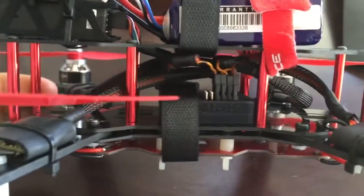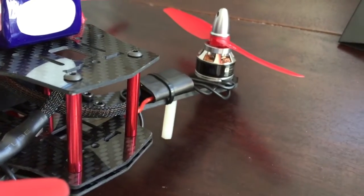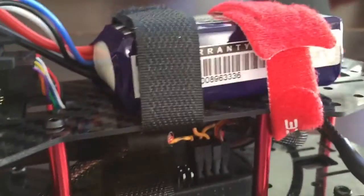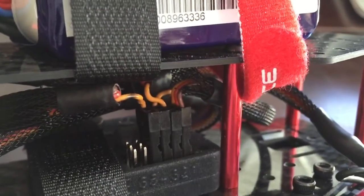Hey guys, so I'm having some trouble with my front left ESC — this guy right here. I'm getting a flashing red light. If you're looking here, you can see that it's the only one that has all three of the cables plugged into my flight controller, and I'm using the CC3D.